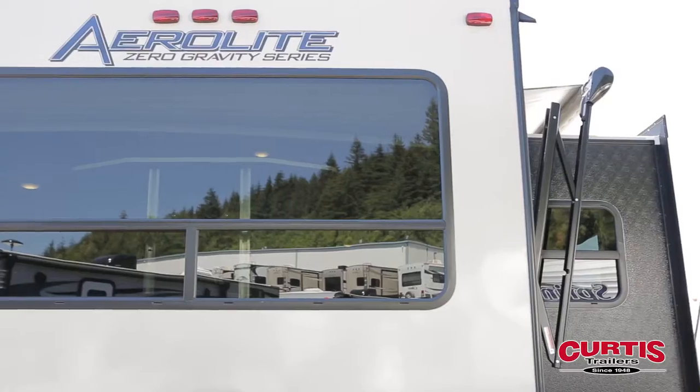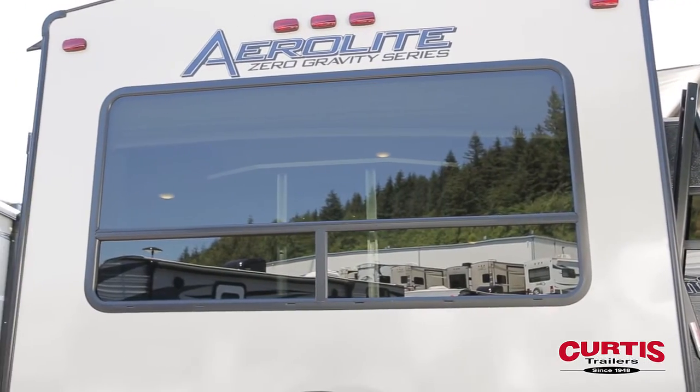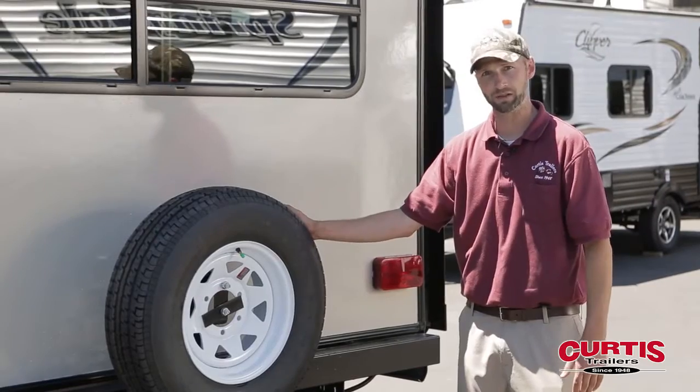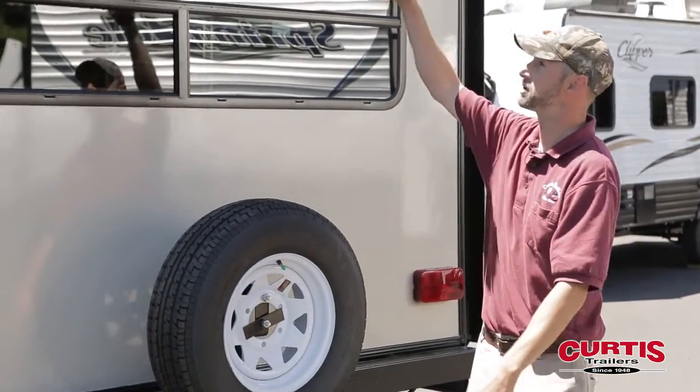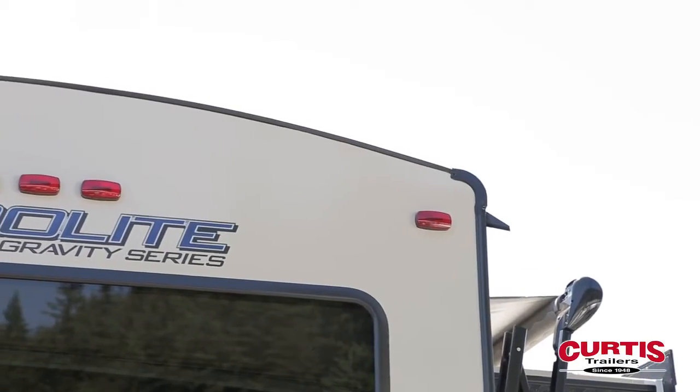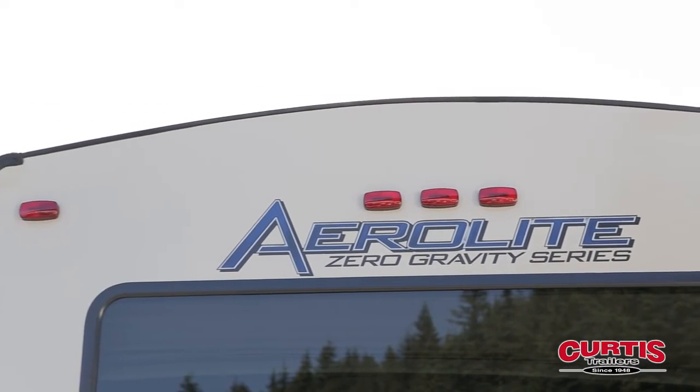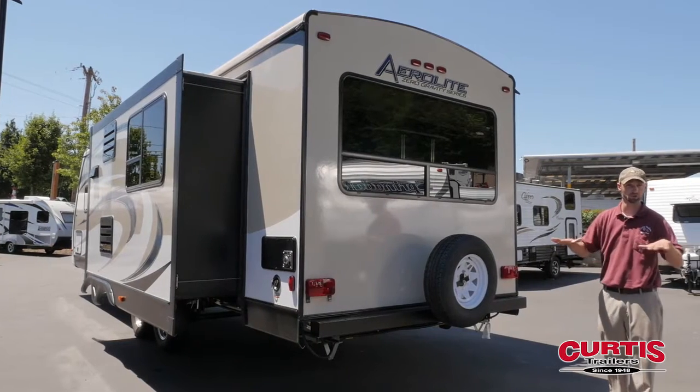As we come around back, you're going to notice this nice large tinted picture window. A spare tire comes on every Aerolite as well. You also have a crowned roof on the exterior and interior, which we'll see inside. In the northwest, with our rain, it really helps to push the water away.